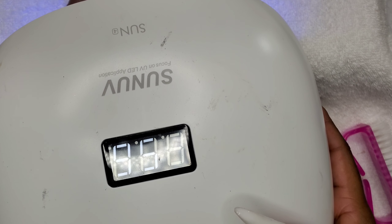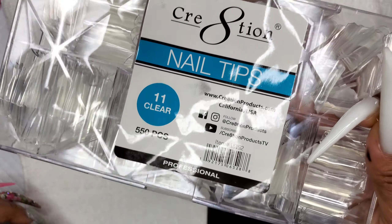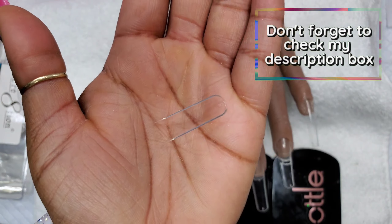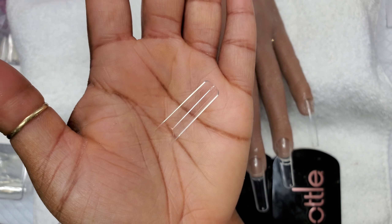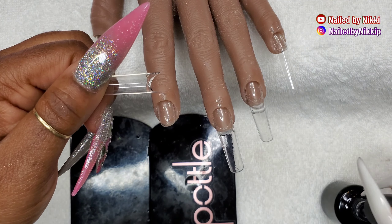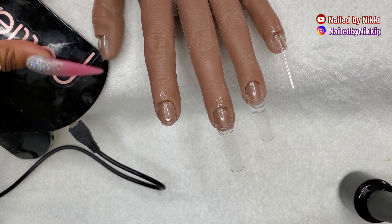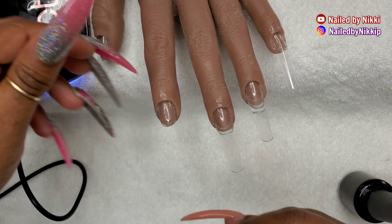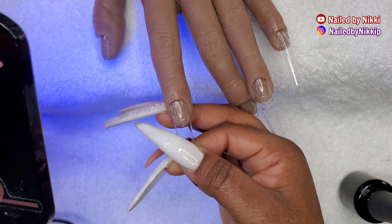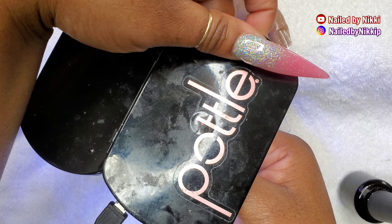Now that all the nails have base coat on them, cure them in the lamp for a full 60 seconds. Once all the nails are cured, you can do whatever you want. I'm going to be applying nail tips — I got these from the beauty supply store. They're really thick and I love the C curve in them. I like to apply my nail tips with a base coat; I do not like glue. Pop it in the lamp and cure it for a full 60 seconds.